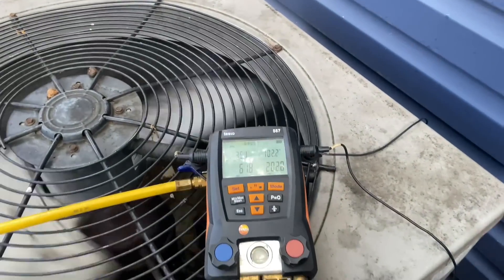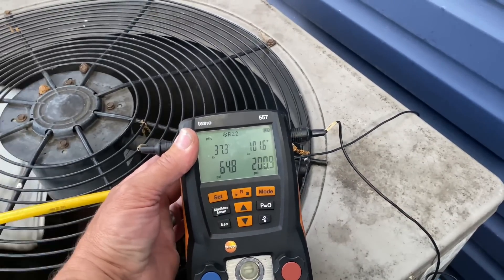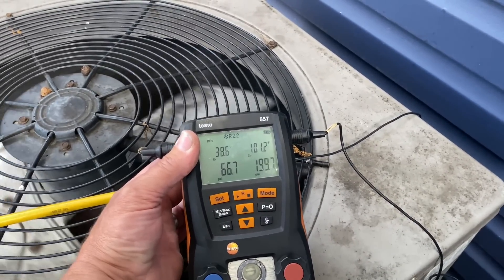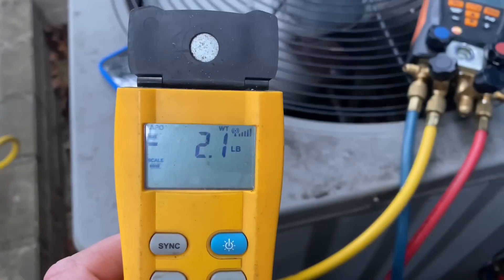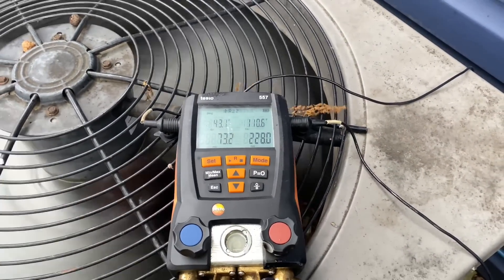I'm going to let these pressures stabilize and make sure that the evaporator coil is not still frozen. Not too shabby. Ladies and gentlemen — 2.2 pounds total of virgin R22 refrigerant into this four-ton R22 Weather King system.